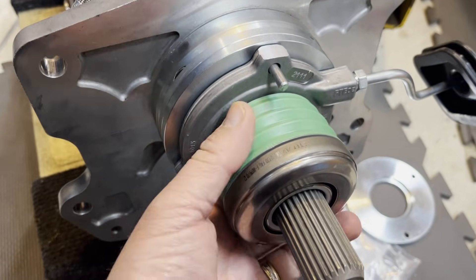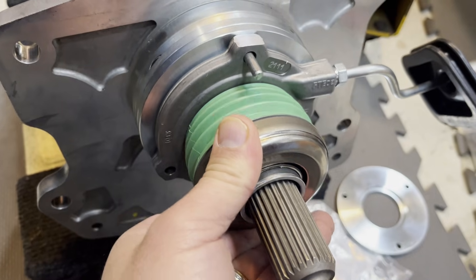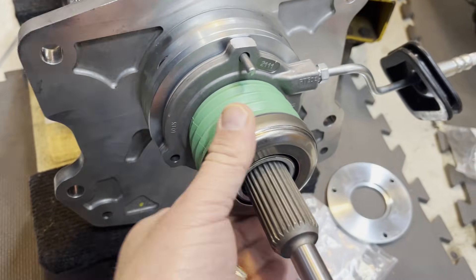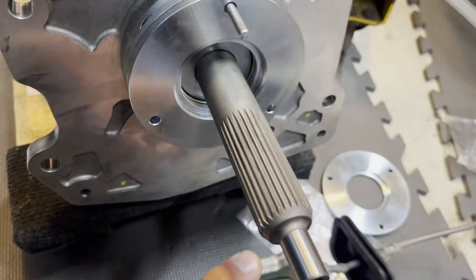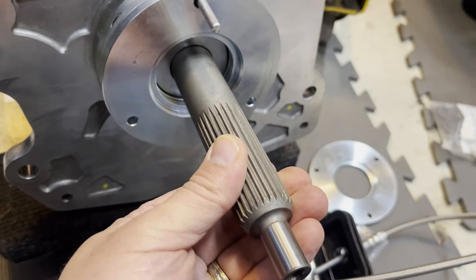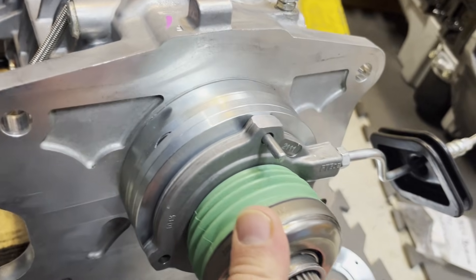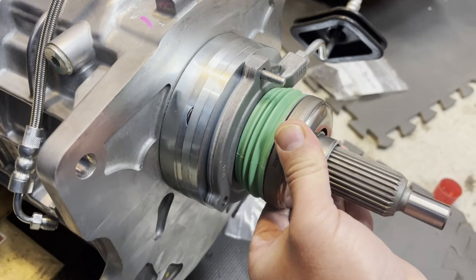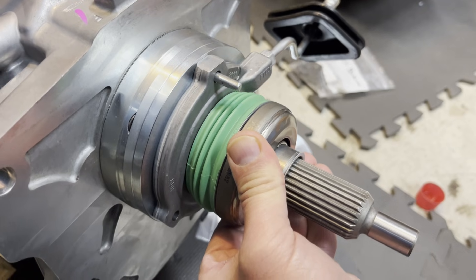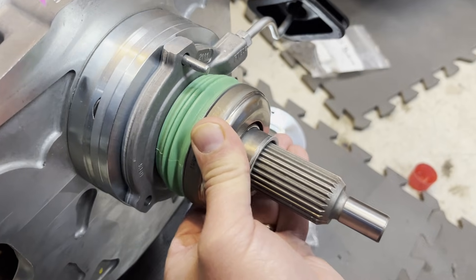The opposite of that — if we have it too far out, when we push the clutch pedal in, it can only travel so far. And if we can't push this against those fingers to release the clutch, it'll never come out of gear. So basically we're setting the depth of this on the input shaft of the transmission so that we're somewhere in the sweet spot — able to push in when we push the pedal and release when we release the pedal. I read online that it's about a half-inch throw when you press in the pedal.